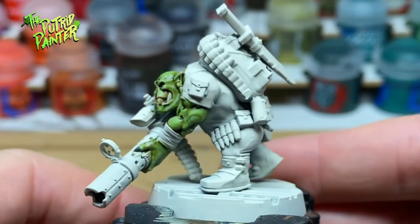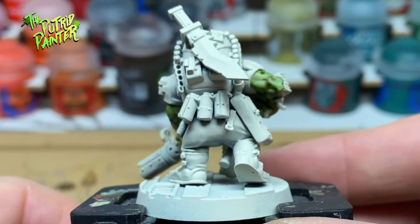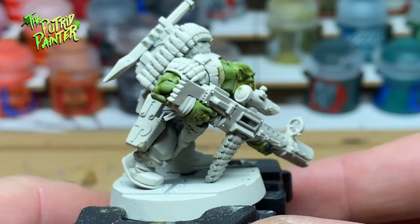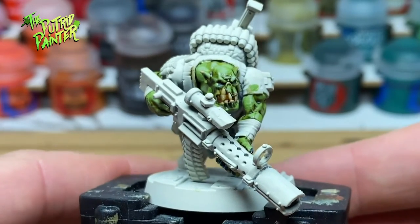Now because the model is so low to the ground and hunched over, I really wish I didn't glue him to the base - it's difficult to reach some of the places. But when making mistakes, just go over them with the original base coat. I know I did quite a bit.